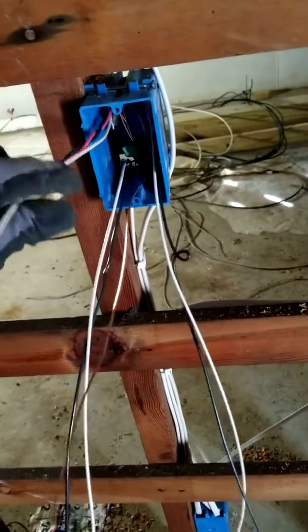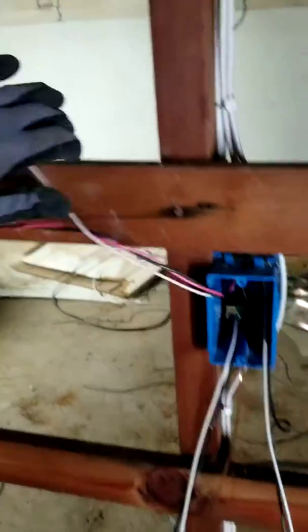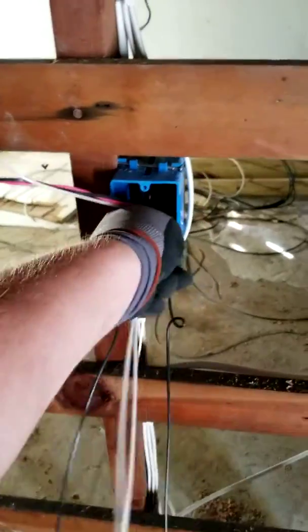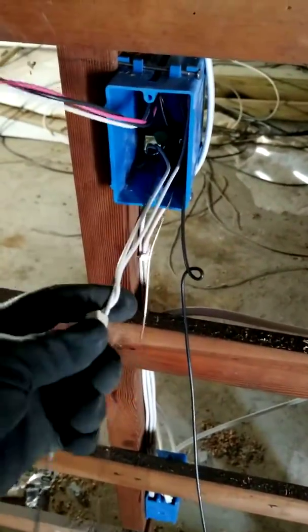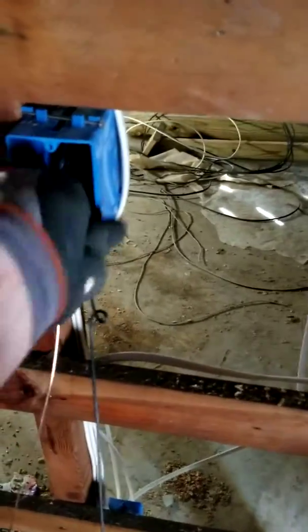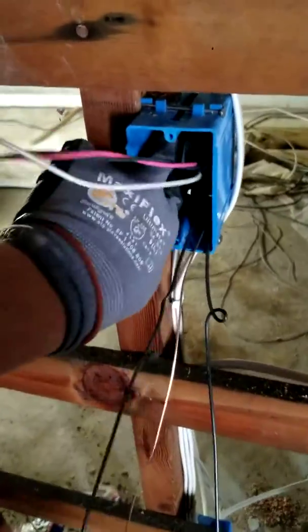Next is the neutrals. But the white wire that comes from the 14/3 — I'm not gonna hook it up with all the neutrals, so I'll set it aside for now. I'm gonna take the other two neutrals and tie them together. I got my neutrals tied together — let me show them with my left hand since I'm holding the phone in my right.